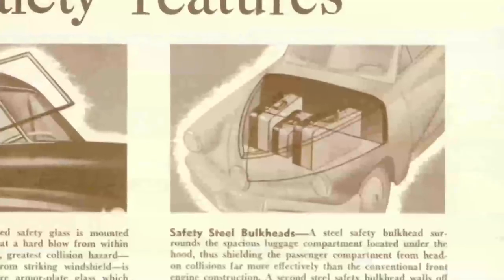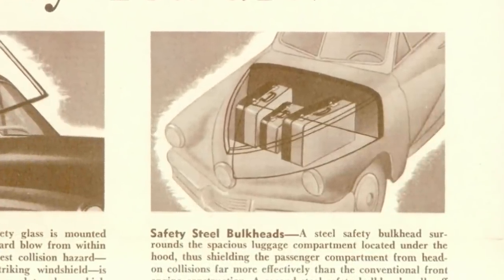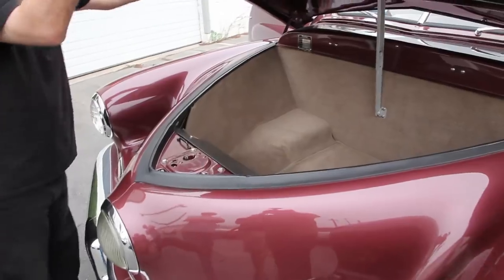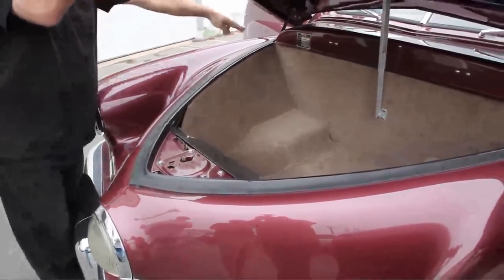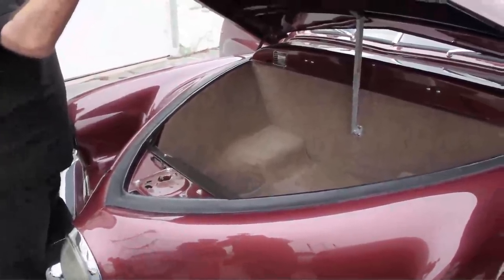Because the Tucker has the engine in the back, under the hood we actually have the trunk. And on the firewall back here, you have the data plate that gives all the pertinent information about this car.